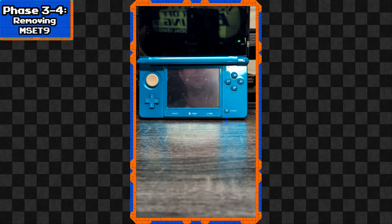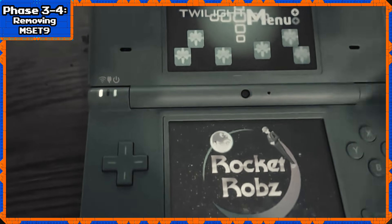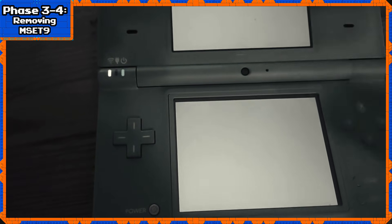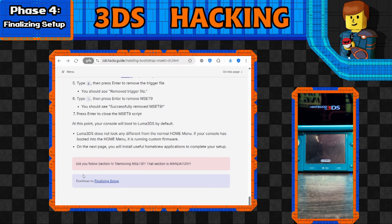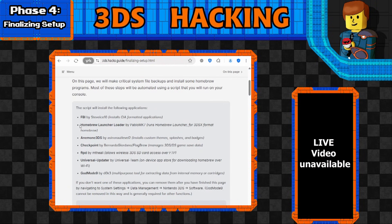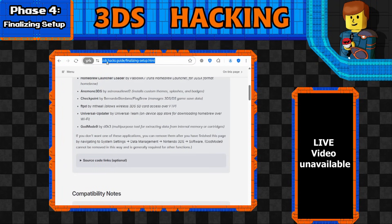The console will now boot to Luma3DS by default. Oddly enough it doesn't look any different on the 3DS menu, though you do get a unique intro screen on the DSi interestingly enough. Your 3DS is modded! But we're not quite done yet - there are quite a number of features to add under Finalizing Setup. The two I particularly like are Checkpoint, which is a save manager, and GodMode9, which I consider one of the most important things to have on a DSi or 3DS. The website is 3ds.hacks.guide/finalizing-setup.html.